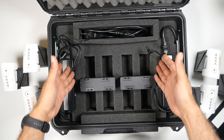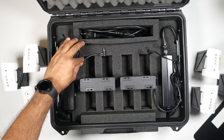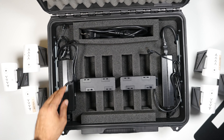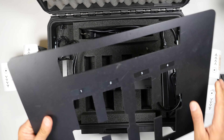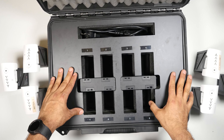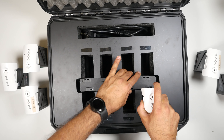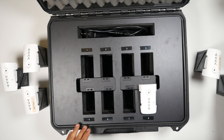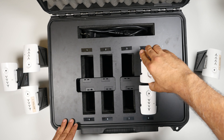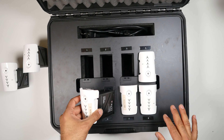As you can see, everything is cut and ready. If we put this back in here, you're going to see it's a perfect fit. All you have to do is put the Inspire 1 batteries in, connect it to the wall, and then you can start charging your batteries.